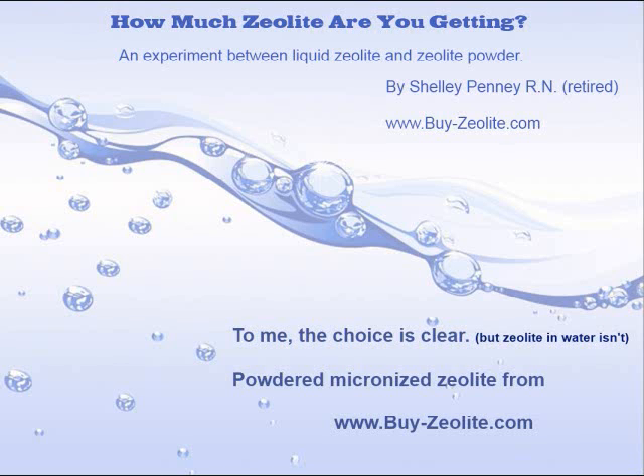So, 2,400 milligrams of zeolite in water is not clear, but my choice is I'm going to be using powdered micronized zeolite. That way, I can measure it, and I know exactly what I'm getting.